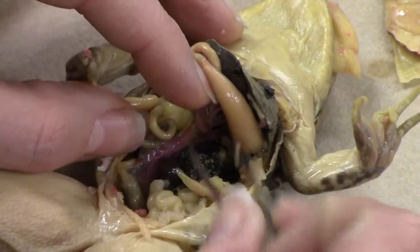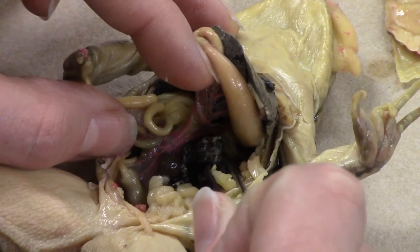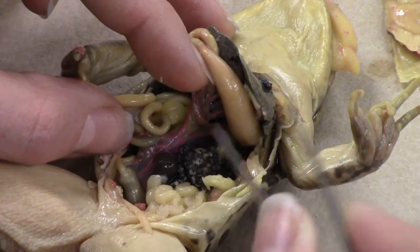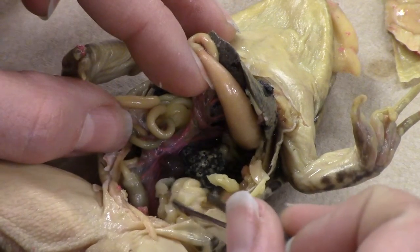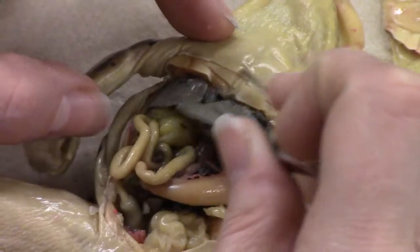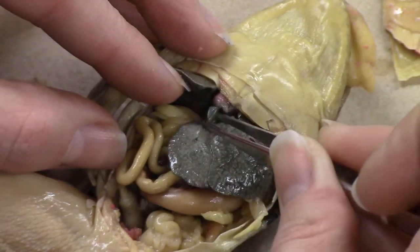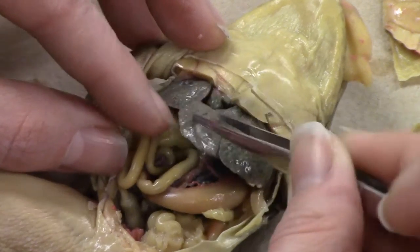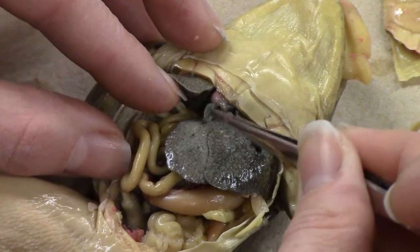Here's our first indication that this is actually a female frog — this black spongy stuff is actually the egg mass, so that's clue number one. Clue number two, right next to it, are the oviducts — and only female frogs have those. Another thing to be aware of is the gallbladder — it is this small P-shaped organ right here. Sometimes it's tucked underneath the liver, but mine is sticking out nicely.